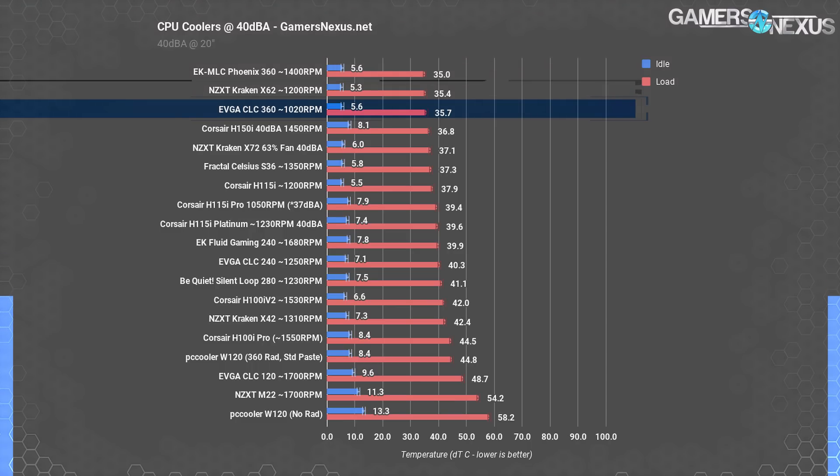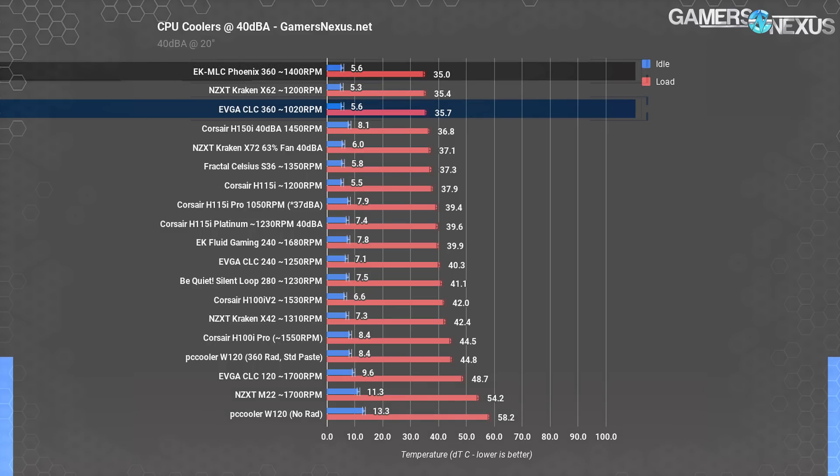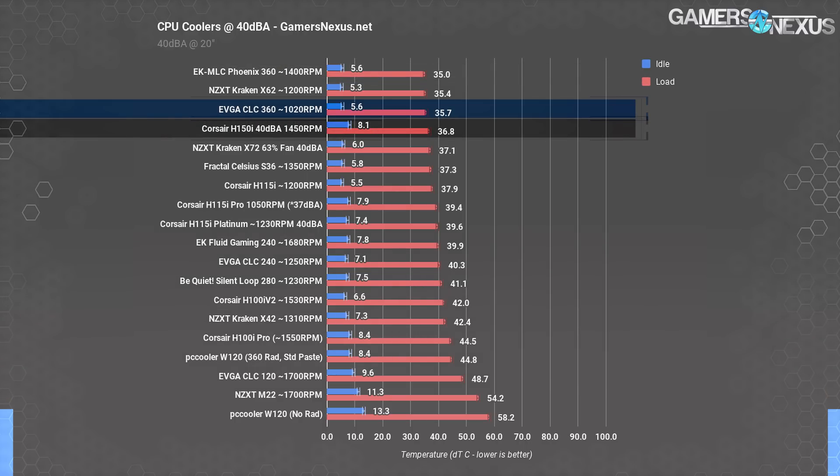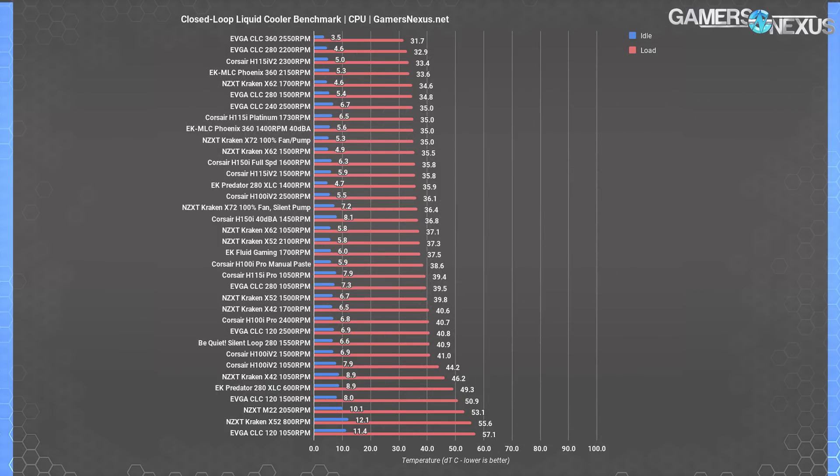The CLC 360 is within error margins of our 40 dBA normalized results for the Kraken X62 at 1200 RPM. At this point we're within measurement error of a couple of coolers: the X62, the Phoenix 360, and the H150i. The difference, as always, is how much additional headroom there is to boost fan speeds and pull down the temperature, and we'll look at the 100% fan speed chart for that.